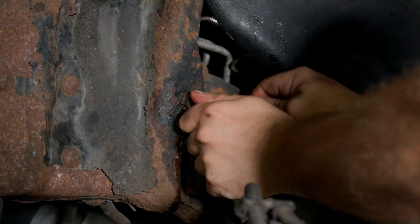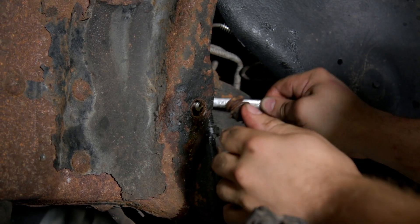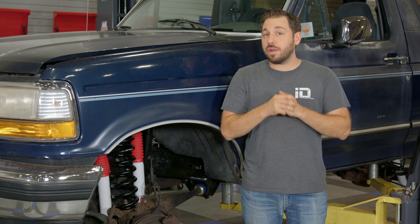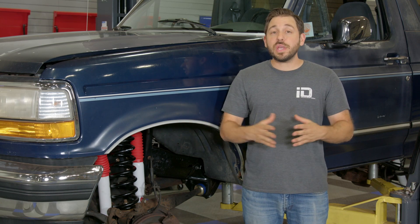One reason may be that you've done a previous brake system repair, like a brake caliper or even a brake line. When that happens and you open up the system, you need to bleed the brakes correctly to get any and all air out of the lines for optimal performance. Or maybe you're doing it based on a recommended maintenance interval.